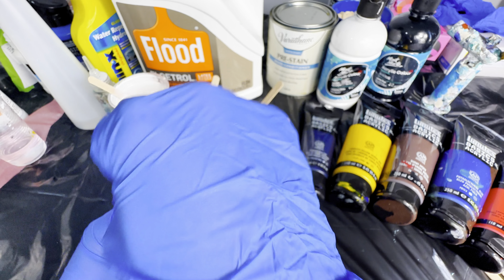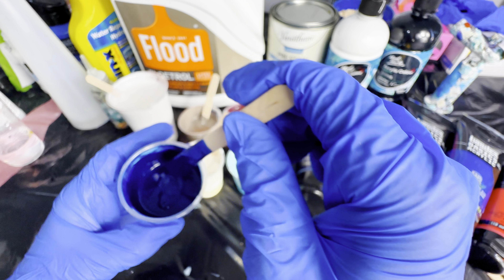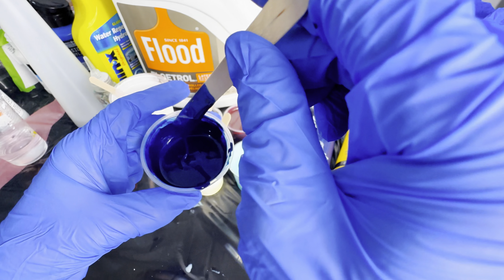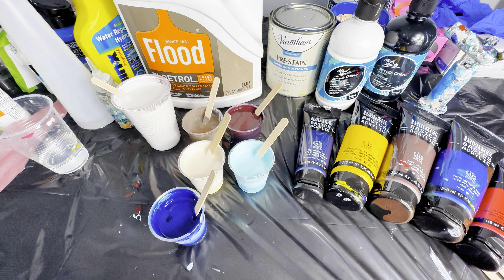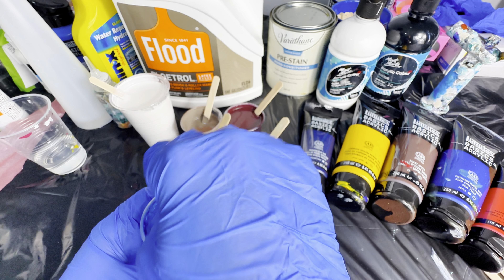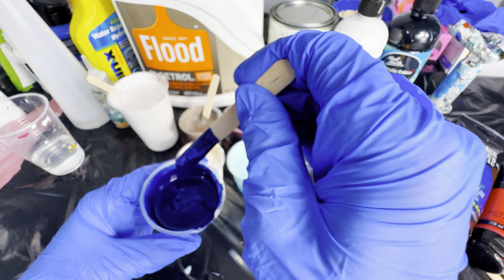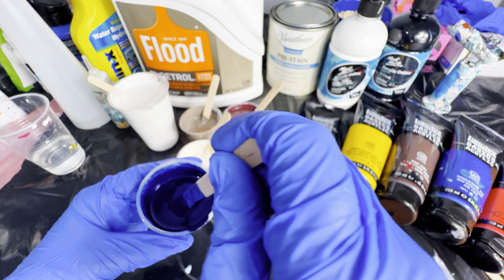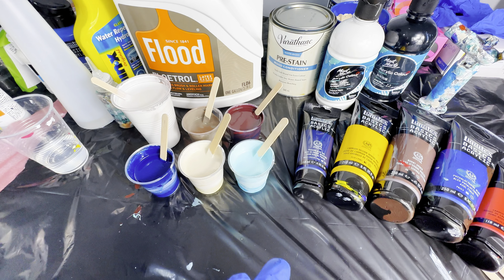I really don't measure out the Flowtrol, conditioner, water, or paint — I go based off consistency. I cannot stress enough how important the paint mixture consistency is to achieving perfect cells. I roughly add about half Flowtrol, half acrylic paint, then add small amounts of water at a time. To do a consistency check, lift up your mixing stick and let the paint drip down — you should see the pattern on top of the paint, but it should quickly disappear. That is your perfect consistency.